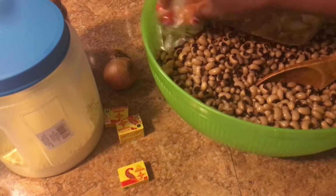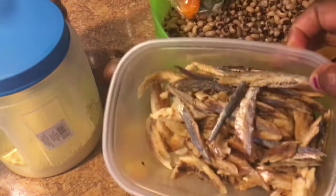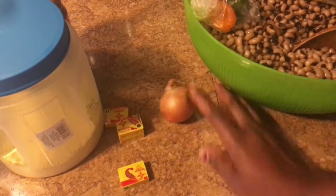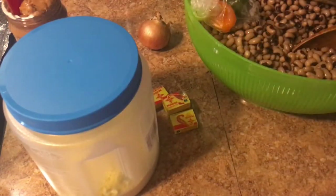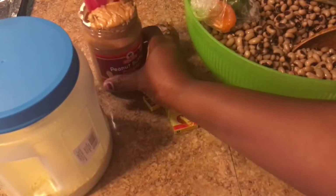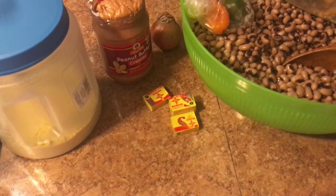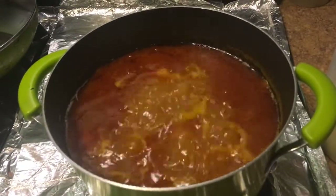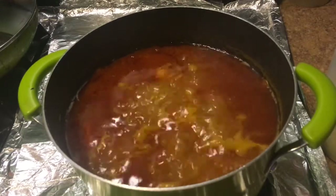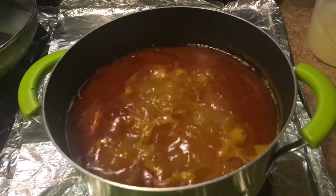I also have my peppers here, I got my fish, I got my onion, and I got my Maggi — I have my powder Maggi. I have my peanut butter right here, the creamy peanut butter. You will need your meat — whatever meat you prefer, turkey, lamb, or whatever your preference is, it's fine.